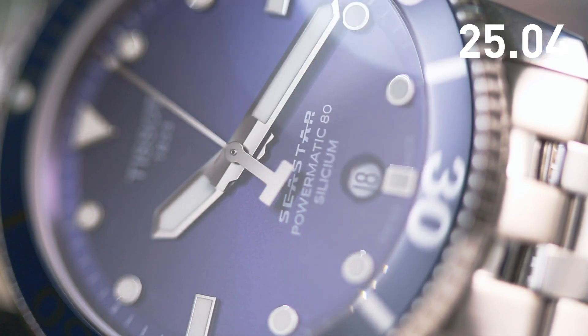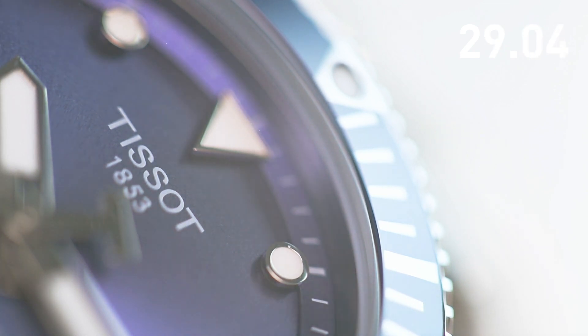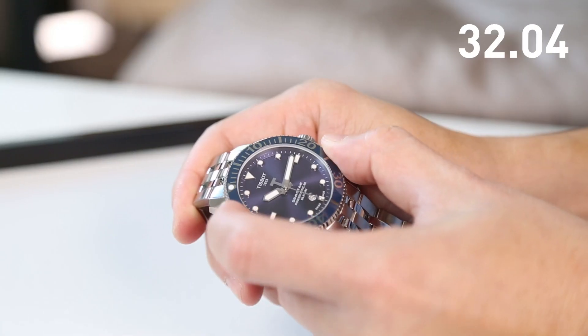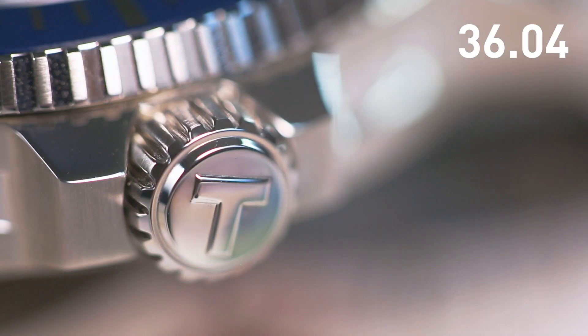But that's not all — its Powermatic 80 movement comes with a lot of stamina, offering up to 80 hours of power reserve. A legit dive watch, the C-Star 1000 comes with a unidirectional ceramic bezel, screw-down case and crown, and is water resistant to 300 meters.